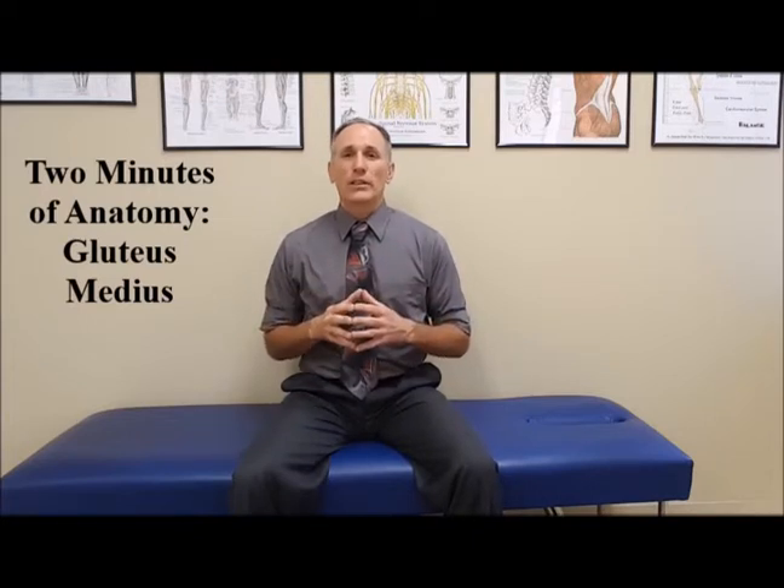The gluteus medius muscle is a muscle that's commonly weak. When there is weakness in the gluteus medius muscle, it could contribute to such painful and performance limiting conditions as iliotibial band syndrome, patellofemoral pain syndrome, which is nicknamed runner's knee, an oblique strain, and also proximal hamstring tendinopathy.